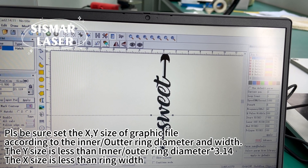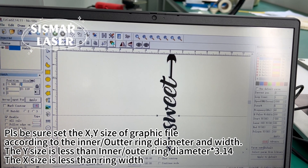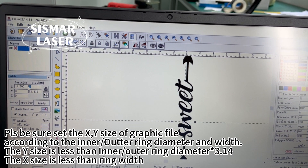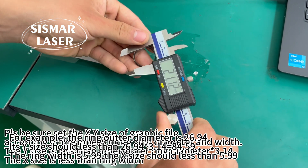Also set the XY size of the graphic file. According to the inner or outer ring diameter and width: the Y size is less than inner or outer ring diameter times 3.14. The X size is less than ring width.